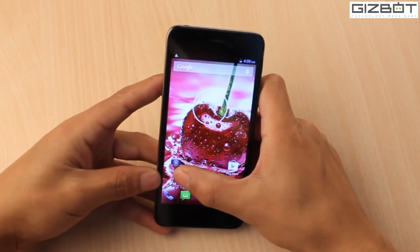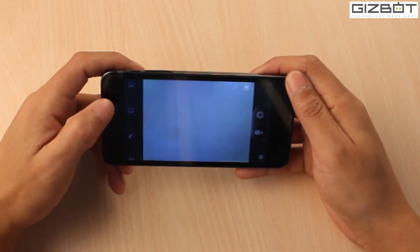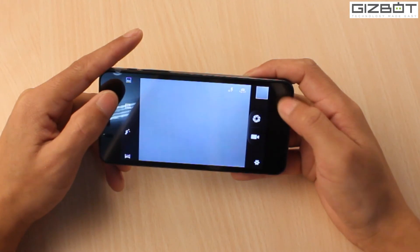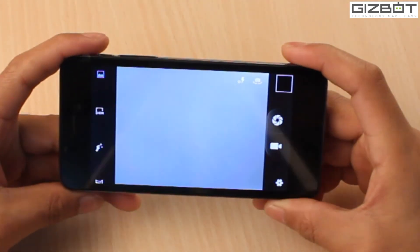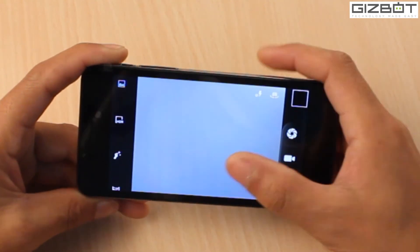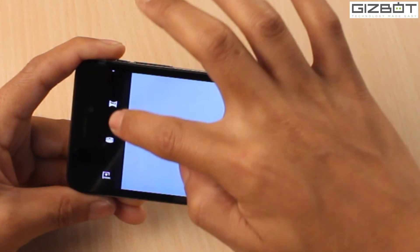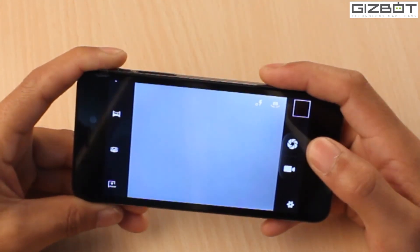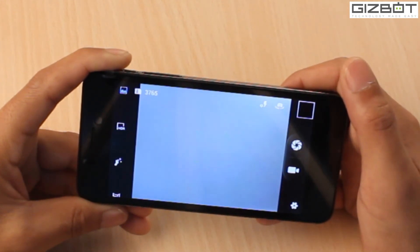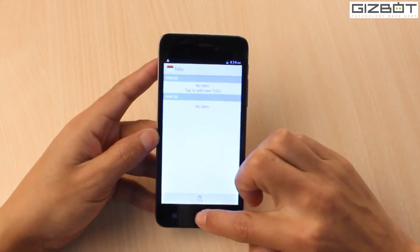Let's look at the camera UI. It looks like touch focus is available. You also get HDR mode. It's the regular Lava camera UI which you normally find in all Lava devices. On the left-hand corner there's an HDR option, and you also get face detection, panorama, and quite a lot of features. That's the 13 megapixel rear camera, and switching to the front you get the 3 megapixel front-facing shooter.